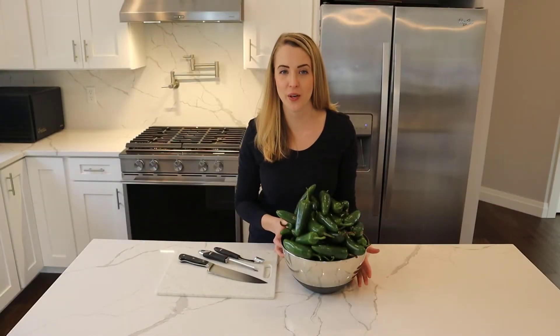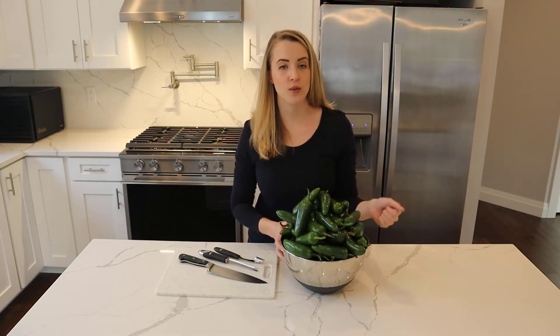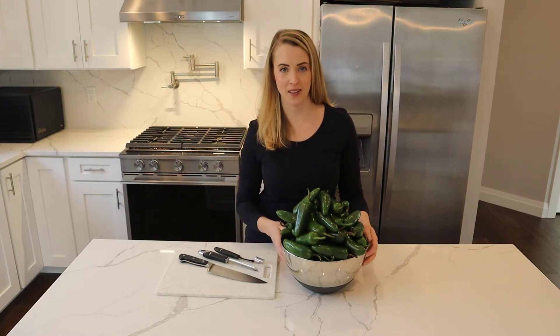The only ingredient we need today is jalapeño, and we have about eight pounds of it here. I'm going to dump this out and then we can use the bowl to put the jalapeño in as we begin cutting it up.